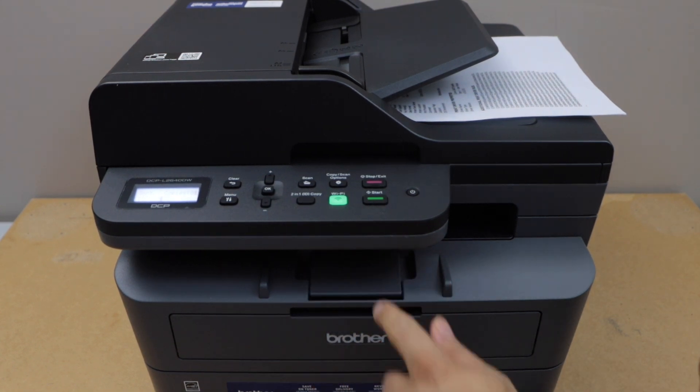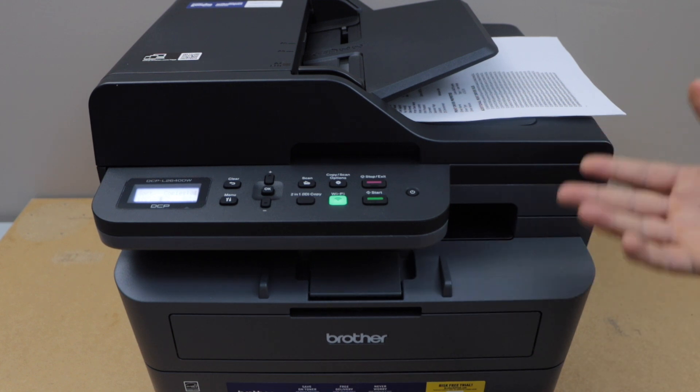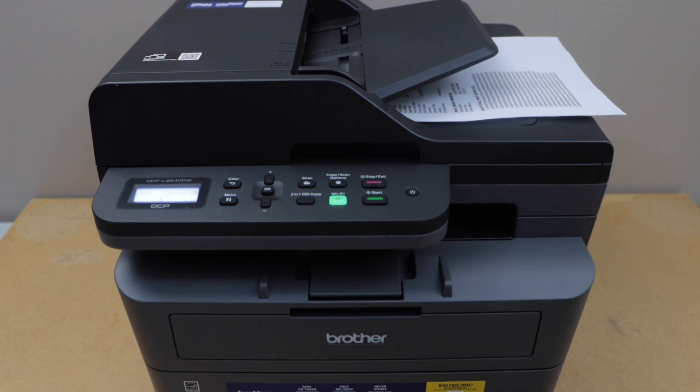Overall it's a good printer for home use, and even in the office if you just need to print in black. It is really fast and you can also do scanning, so there are lots of features. Hopefully this video will help you to set up the printer — thanks for watching.